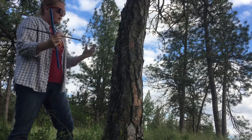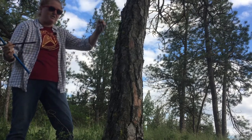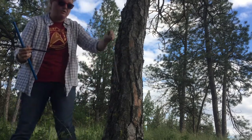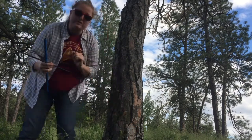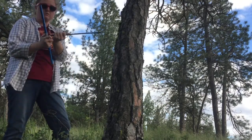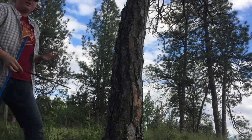In the field, whenever you're coring a tree, the most delicate piece of this instrument is actually the extractor — also called the spoon. You always want to store it somewhere you're not going to step on it, out of the way. I have my handle, I assemble it, and now I've picked this tree for educational purposes.